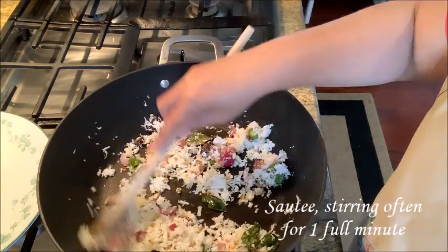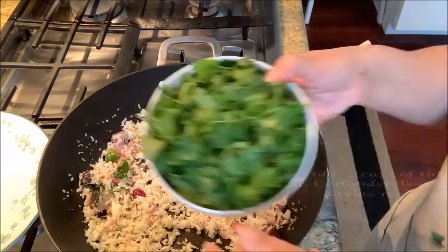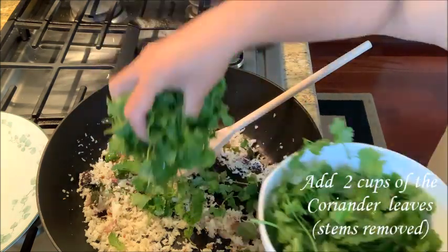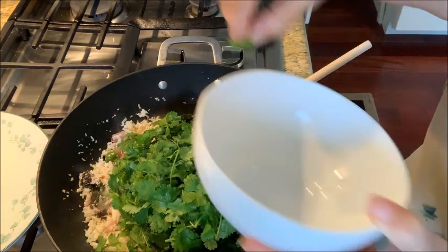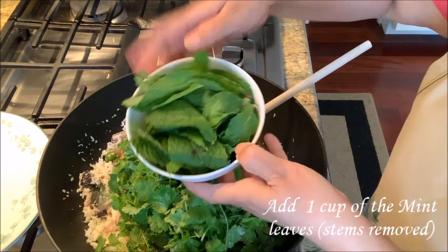1 mint. 2 cups of coriander. 1 cup of pudina.